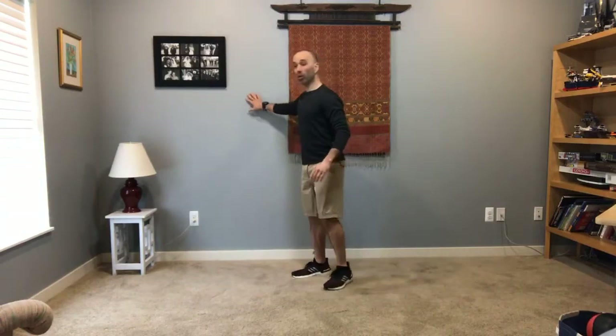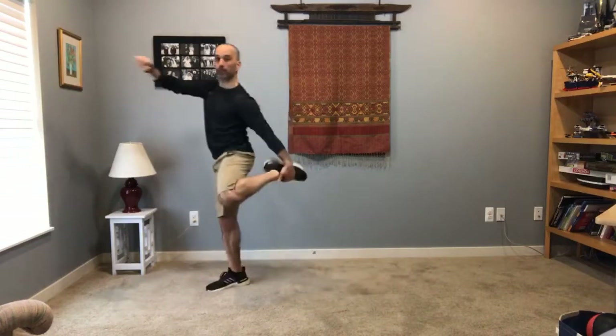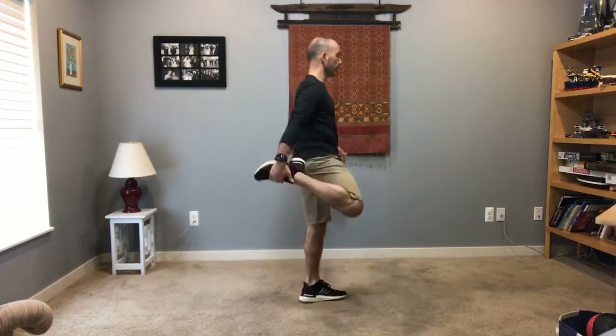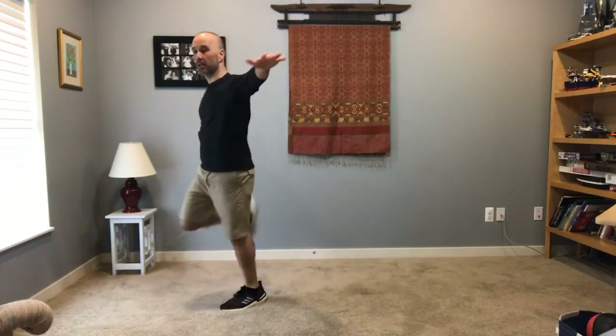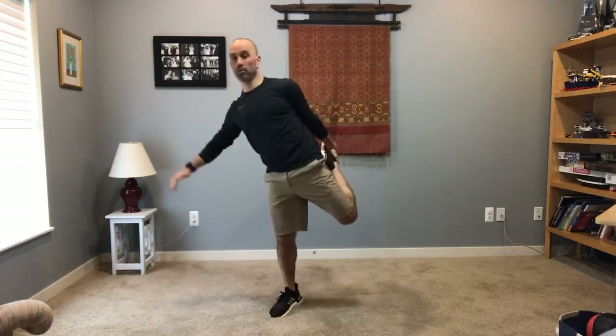Alright, those are hip rotations. How about some quad stretches? Hold the wall for this one. Pull that heel up to your bottom — you can also just walk into it. I like to do that. Point that knee down; it helps you work on your balance at the same time. Get that other hand out, keep that balance right there.